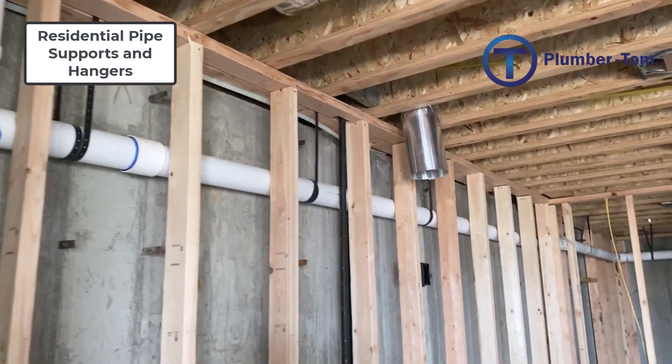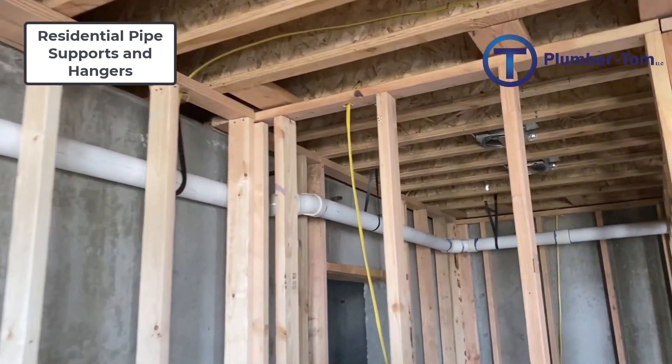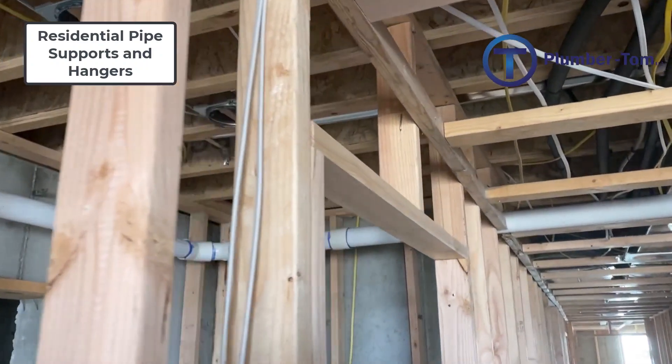Hello and welcome to this presentation of plumbing parts identification where we are going to look specifically at piping supports and hangers. In this episode we're going to look at residential type hangers and supports. There are a lot of hangers and supports out there, and a lot of manufacturers that produce things specific for supporting pipe. Let me give you a general idea of some of the things that exist for us to support pipe, hang pipe, and install piping systems.